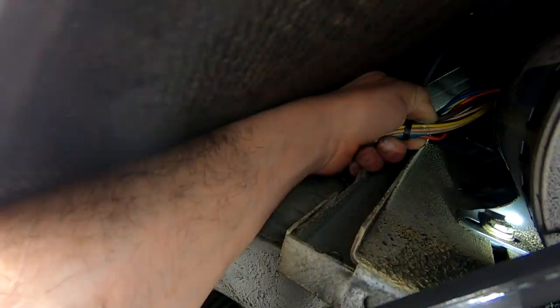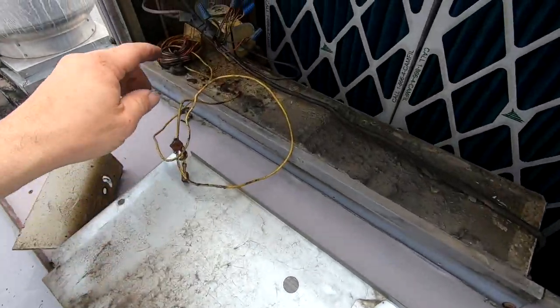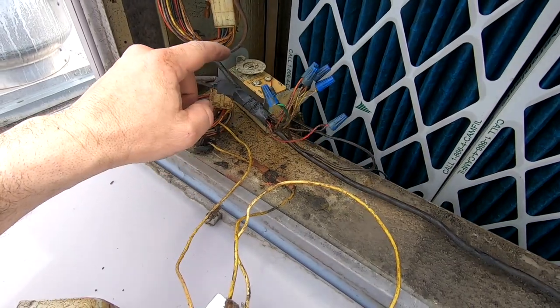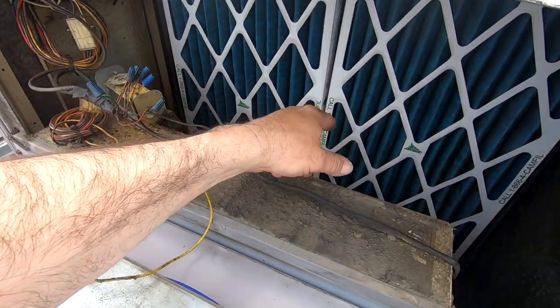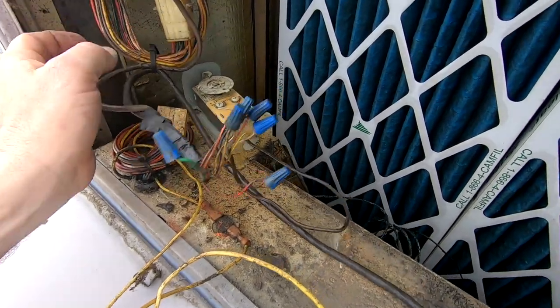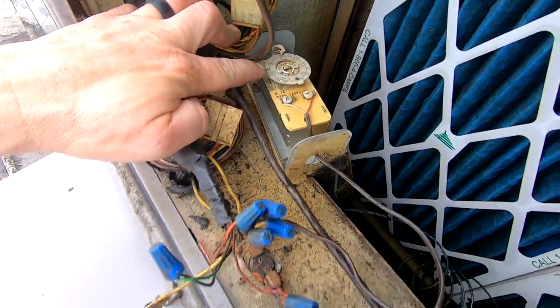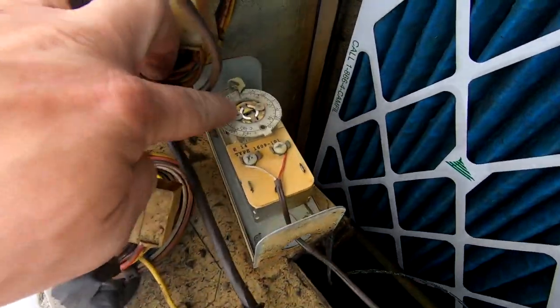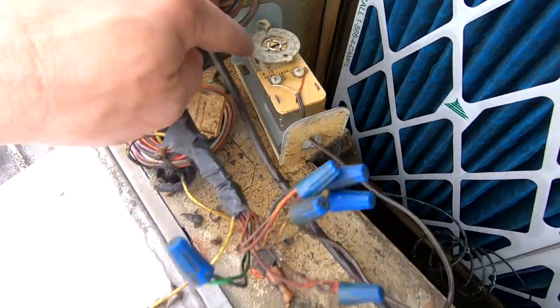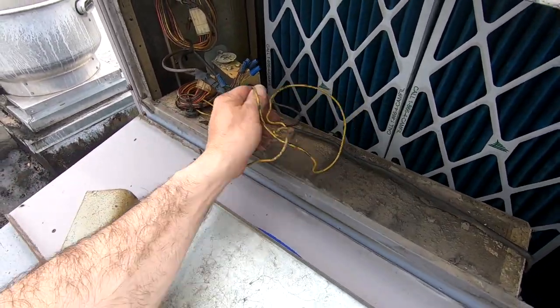That looks like it's starting to rub into it. They continue on over there and can rub in over there too. They've got a freeze stat already wired in here — that's breaking the Y as it comes from the thermostat. They've got it stuck in the coil, shutting off at around 30 to 31 degrees, coming back on at 60. This is a stat where you can split the difference between on and off, which is kind of cool.